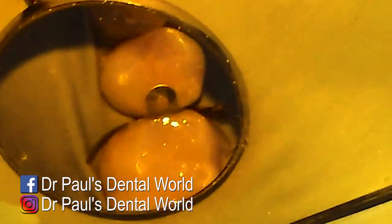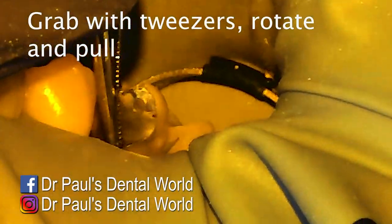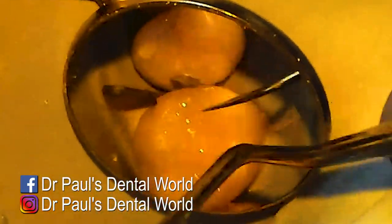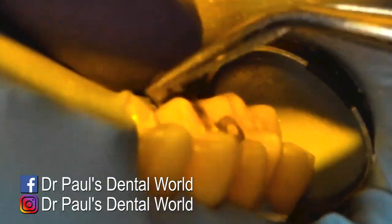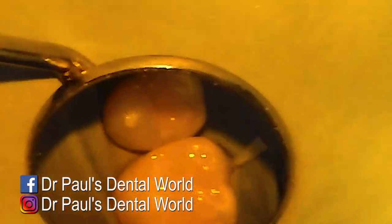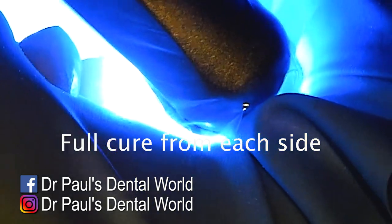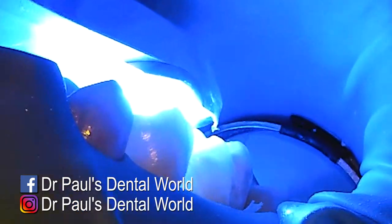Once we've finished curing, I'll take everything off and take out the sectional matrix. My little trick is to grab onto it and twist it at the same time, but unfortunately it rips because the matrix is attached to the resin. So I use my flat plastic to detach it from the resin, and then when I come to grab it with my tweezers it does come out — grab, twist, and pull at the same time. Then I'll do a full cure on the buccal, the occlusal, and then the palatal.